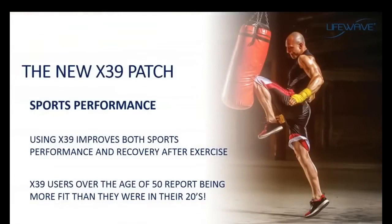Other benefits people get with the X39 have to do with sports performance. One of the things stem cells do really well is repair damage to the body — this is part of the natural healing process. Stem cells are attracted to the site of injury and then they repair that injury. When we exercise, we're trying to cause damage to a muscle so the body can repair it and make the muscle stronger. With the X39, not only is it going to increase the speed of recovery, but sports performance goes up. People are reporting that they're feeling better and performing better than they have at any time in their lives.